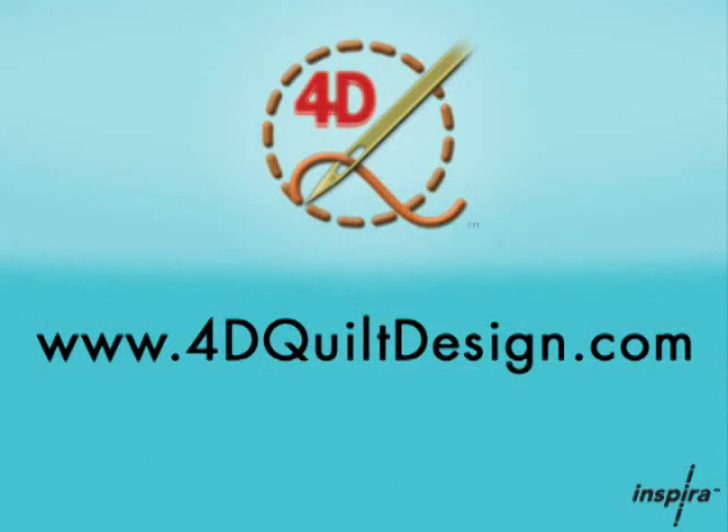Lots of great fun new features of the Quilt Design Creator software, which is the upgrade to your QBOT software. If you have questions and want to see what the Quilt Design Creator software does, go to 4dquiltdesign.com or visit your local dealer for a great demonstration. Thank you.